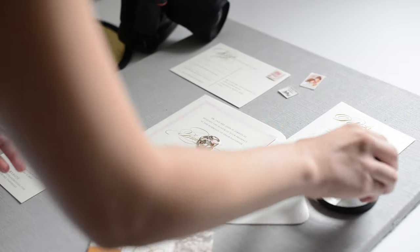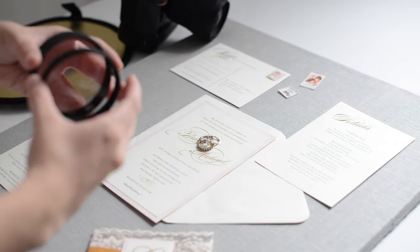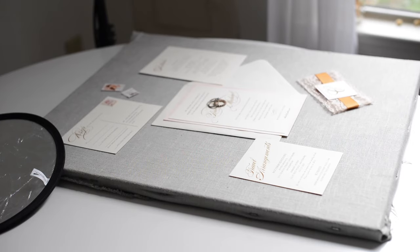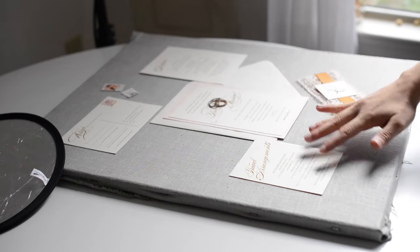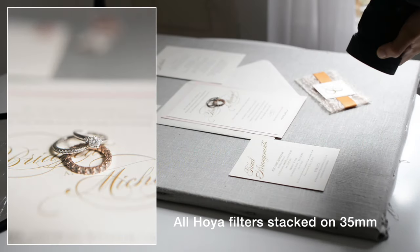Next I'm going to show you a really cool trick — you can actually stack these filters. I've also decided to turn the board so I'm getting side light from the window instead of backlight, because I think it looks a lot better especially when zoomed in this much. And yeah, that's so much better.